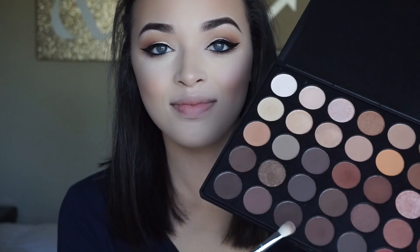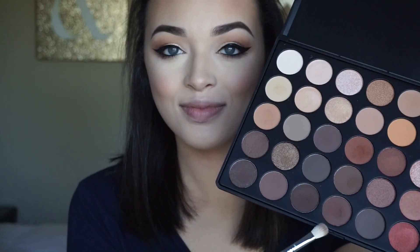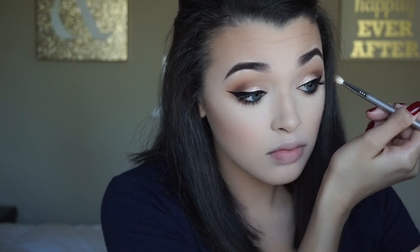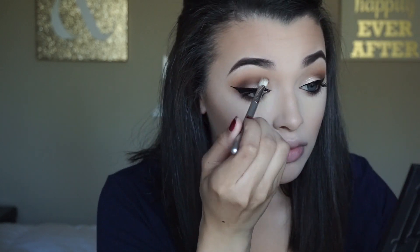I applied my mascara and eyeliner off camera, and then I'm going back in with those same two brown shades from the palette and applying those into my outer V again to add more depth. Once I'm satisfied with the color I'm going to finish off my lips.